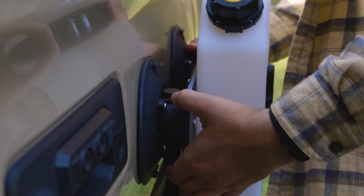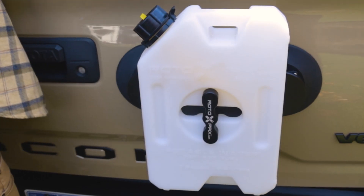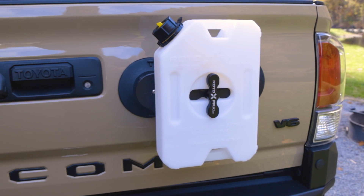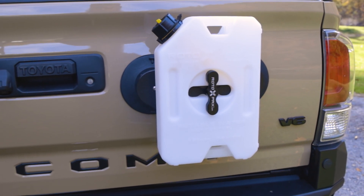When on the trail, you may have different sized tanks — well, no worries. The Sea Sucker Rotopax Tank Holder is designed to hold any Rotopax Tank up to 3 gallons, and that covers most of your fuel and water carrying needs.